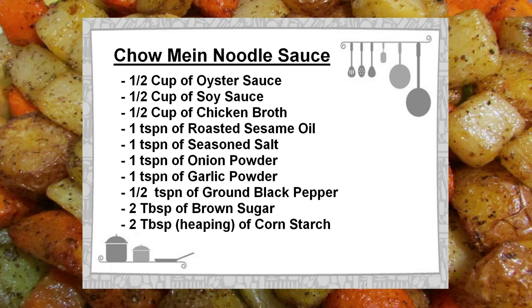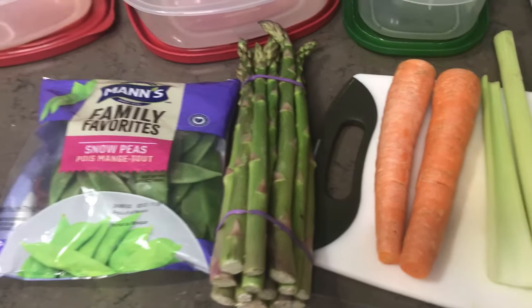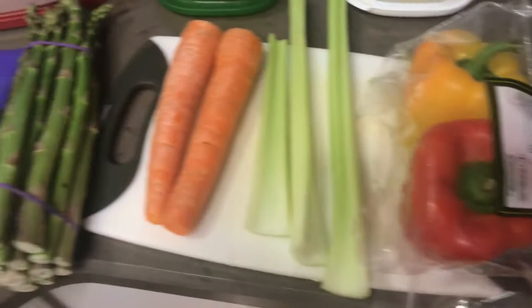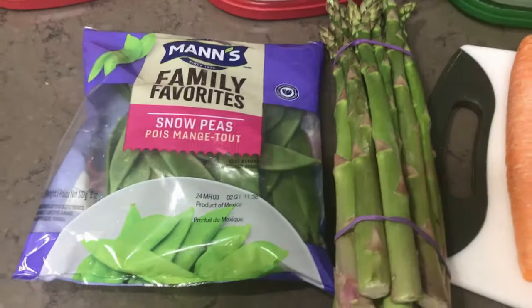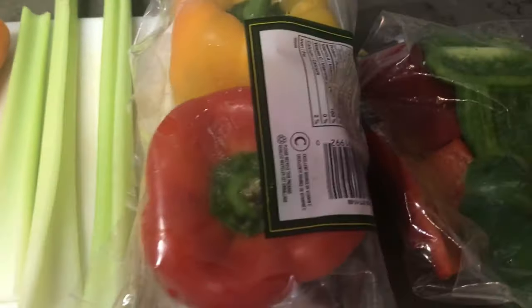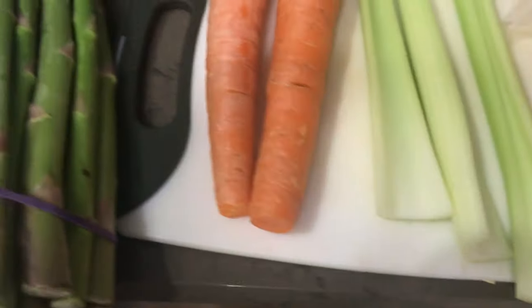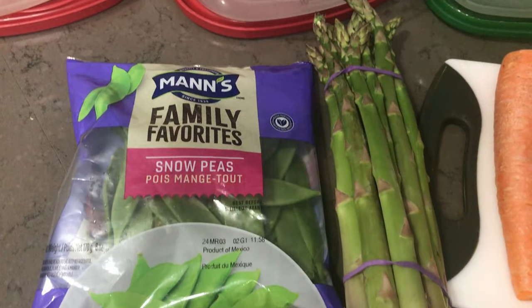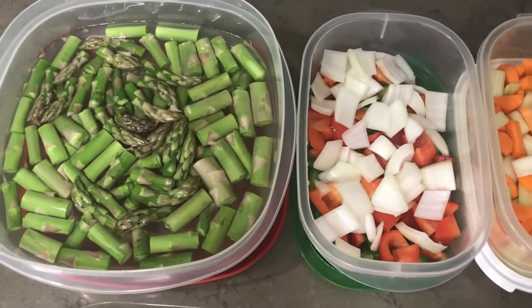I will put the list of sauce ingredients back up on the screen before the video is over. Now let's move on to the other ingredients I am using today. These are the vegetables I like to use in my version of chicken chow mein, but there are obviously no limitations on what can be used — quite often it simply depends on what is available. We like lots of greens, so there will be lots of snow peas, lots of asparagus, some green pepper, some colored bell peppers, lots of carrot and celery. I'll also fold in four cups of chopped-up cabbage.